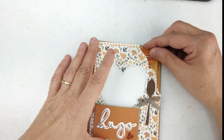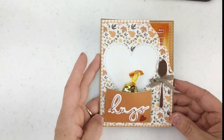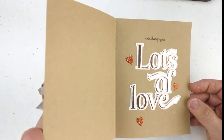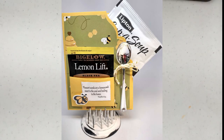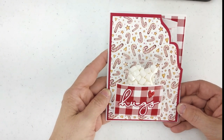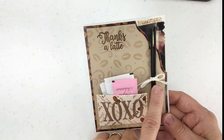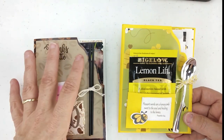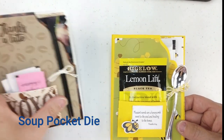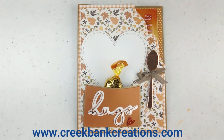Now we have the perfect place for our cider to go. We can go to the dollar store, get the candy, stick it in there, and we have a really nice favor, gift, or thank you to send or give away. A lot of people have told me they do cards for people in nursing homes and thought this was a great option — one lady even said she was going to tie on a chapstick with a mini glue dot, which is a great idea. I appreciate you hanging with me here and learning how to use the Soup Pocket Die. You can find it on our website at www.creekbankcreations.com.